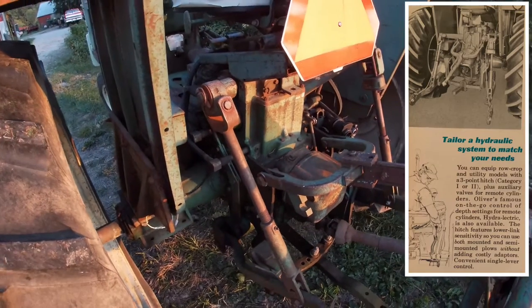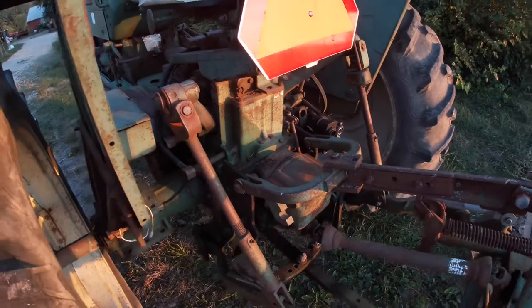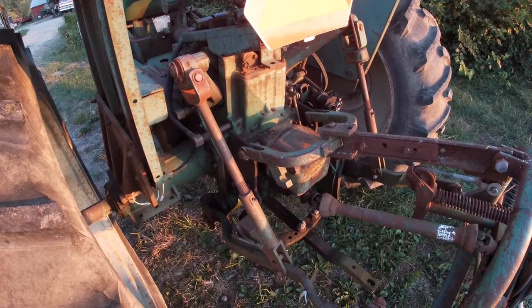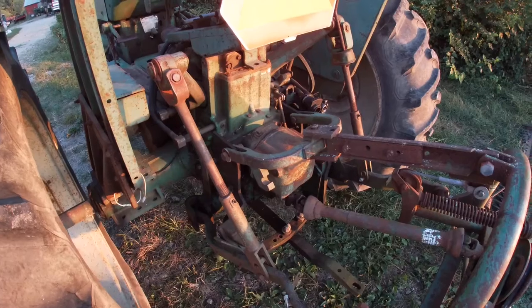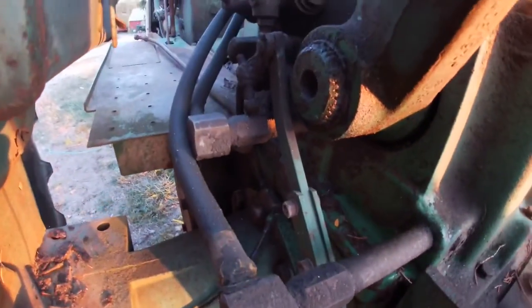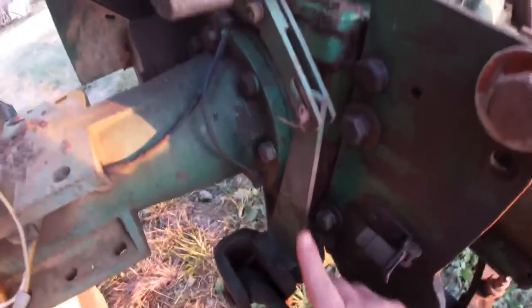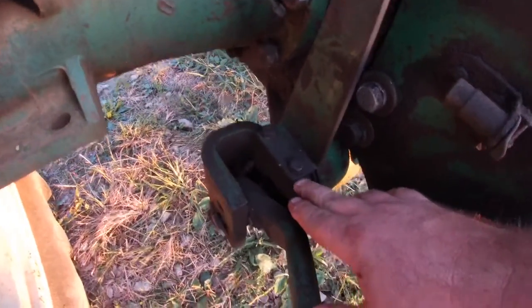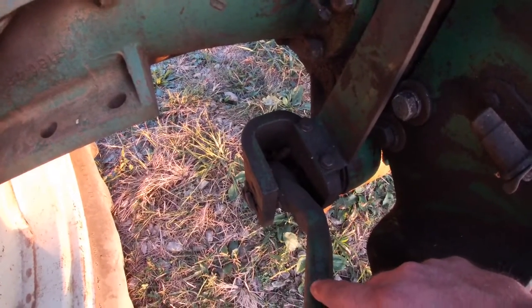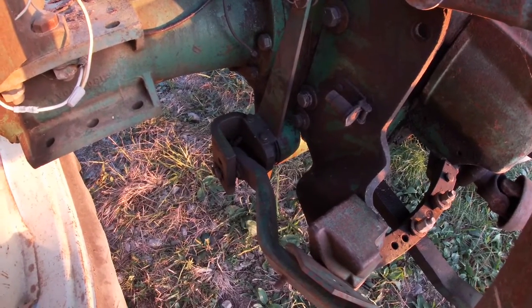One of the big features of the four-digit tractors was having an integral draft-sensitive three-point hitch. On older tractors, your three-point hitch was either just up or down, or maybe a position or two in between, and you had to manually raise and lower it. On this setup, you have this linkage through the lower C-channels — the bracketry is mounted so that as the load changes and pivots these brackets through your lower arms, it will raise or lower the hydraulics based on load. You can just put your implement down and it will automatically raise or lower depending on whatever load it senses.